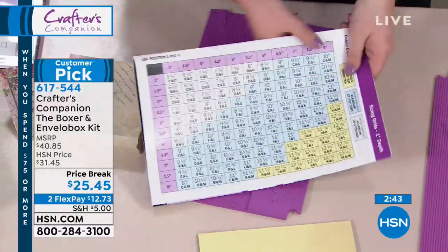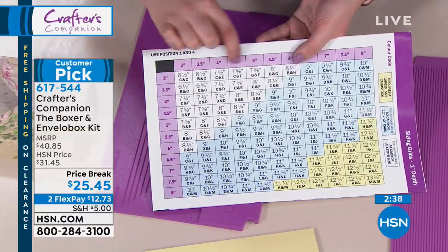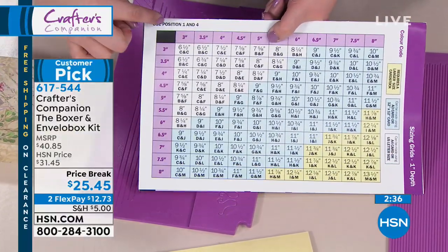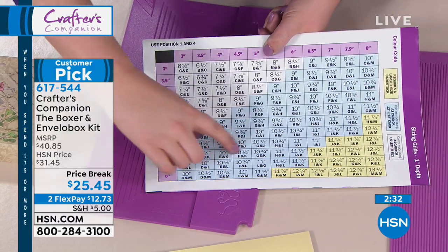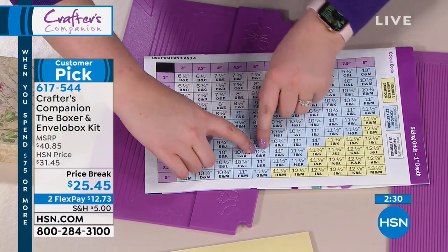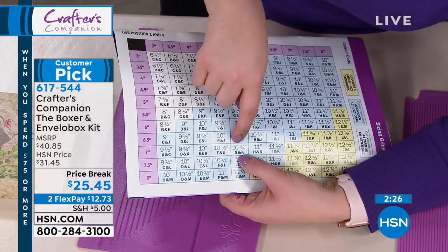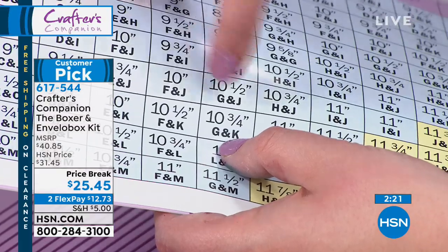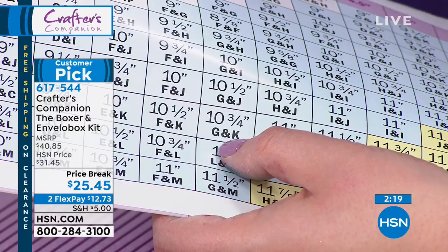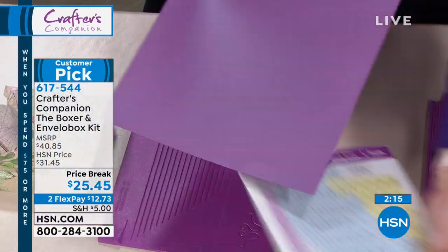So I'm going to go to the inch page. Let's say we want to make a 5 by 7 envelope. We come along the line until we get to 5, and we go along here until we get to 7. So you come along the 7 line, you come down the 5 line. And can you see? There's that one box there, and it says 10 and three quarters, G and K. So for a 5 by 7, you need 10 and three quarters, G and K.